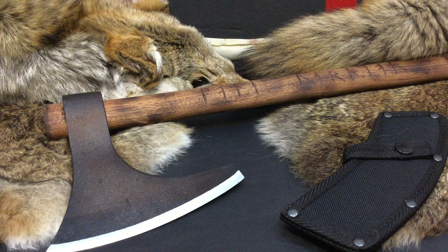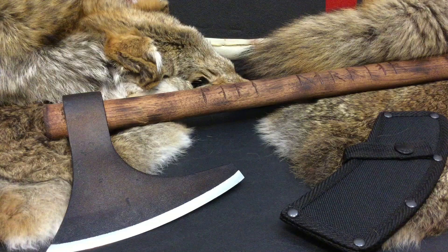Subscribe to this channel because I have a lot more videos coming — some more tomahawks, axes, possibly swords, and a bunch more knives coming in the future. But that does it for today. Hope you guys have a very wonderful day. I'm out.